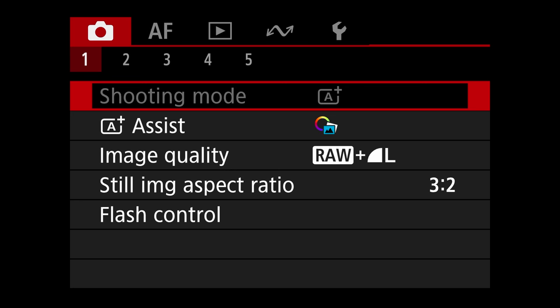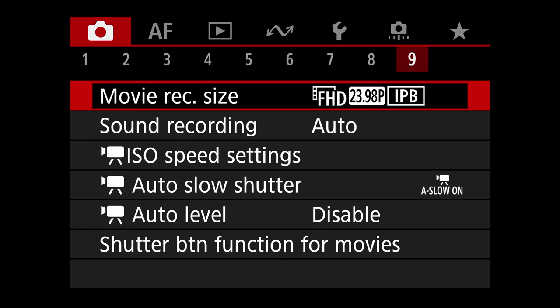The menu options that show up when you press that menu button will be different depending on where you have your mode dial set. The mode dial is this wheel right at the top of the camera that has all sorts of symbols — there's an M, an AV, a TV, a P, and a green A with a plus beside it. If you have it set to the green A+ and press menu, you'll get a limited number of options. Change it to M and you'll get a lot more.